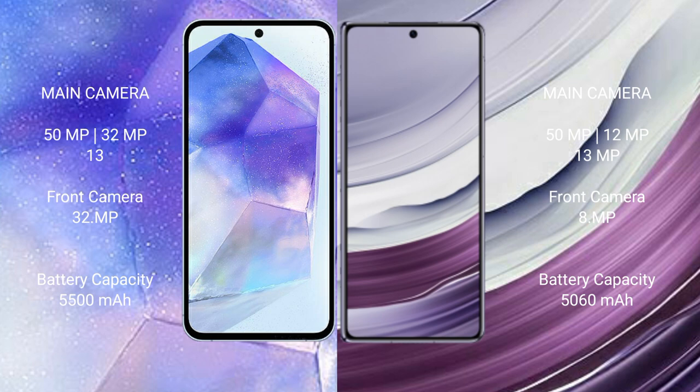The Asus Zenfone 11 Ultra has a 5500mAh battery with 65W fast charging support. The Huawei Mate X5 has a 5060mAh battery with 66W fast charging support.